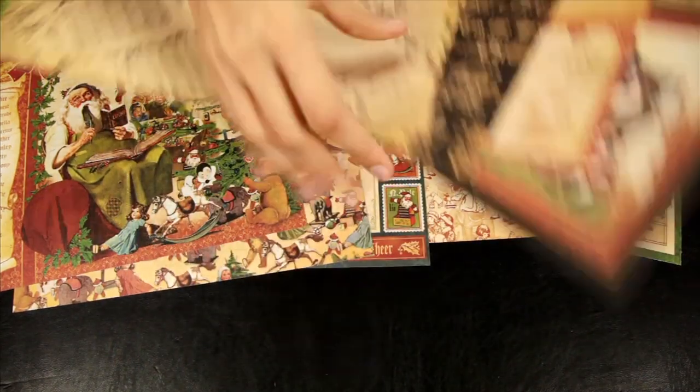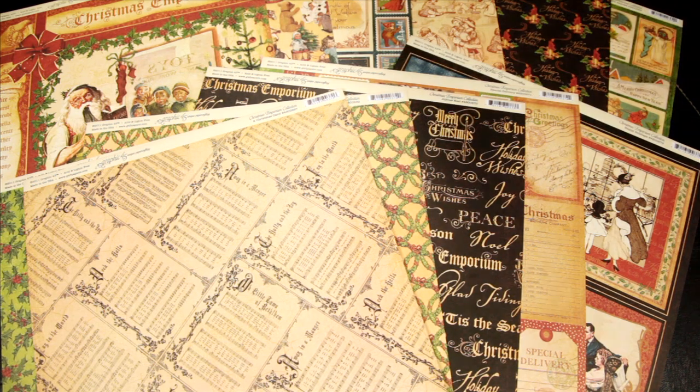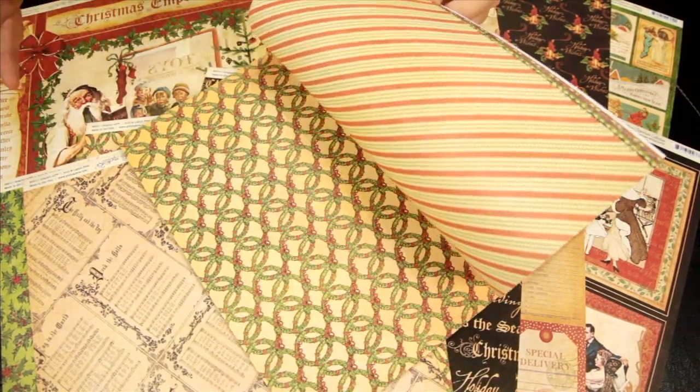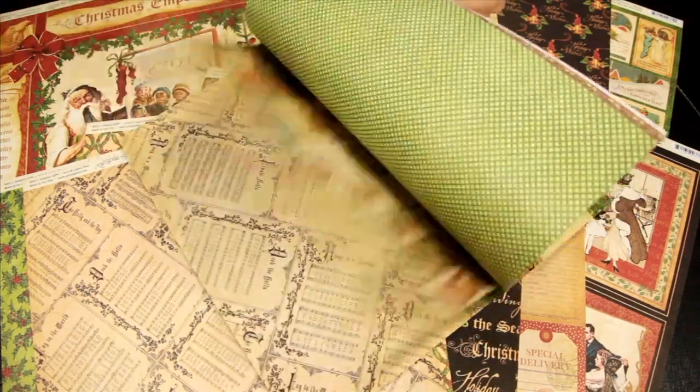Beautiful hues. If you love all the pattern paper you probably would want to get the paper crafting kit — this is all of the 12 by 12 papers. You get two of each design, so you could definitely utilize the front and back of both.